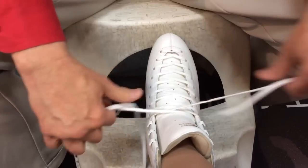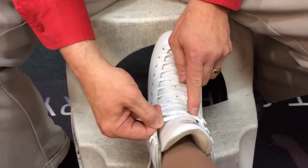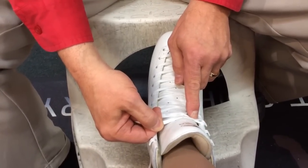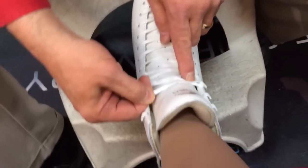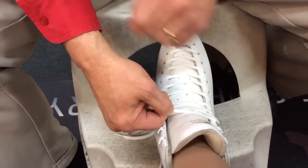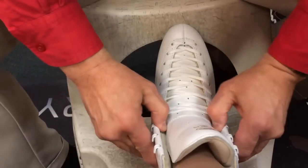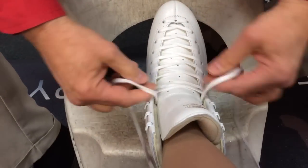First, we're going over the top. When we go over the top and wrap around, you're getting a 360-degree wrap on the hook and it's gonna bind on itself. When you go the other way, you're getting a half circle, 180-degree loop.